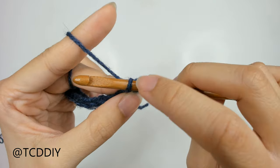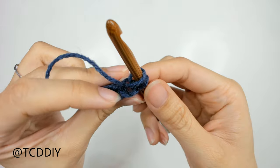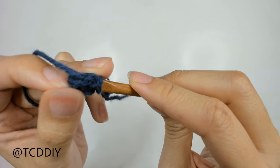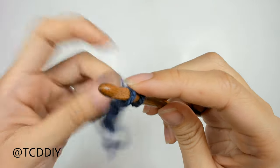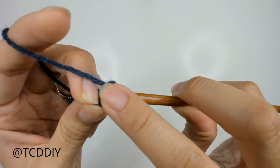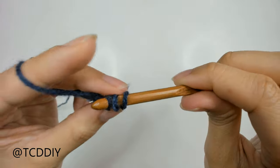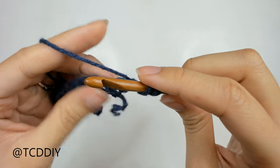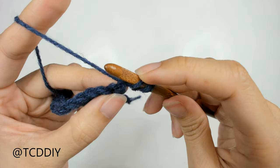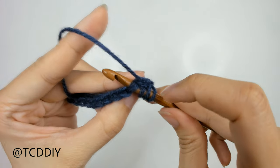We should have 2 loops on our hook, and then we need to pull up just 1 more loop from that same chain. We're going to go into the front loop — insert our hook into that front loop, yarn over, pull through — we should have 3 loops on our hook. Then we're going to be going into the next 3 stitches in our single crochet row and pulling up a loop from each of those stitches.